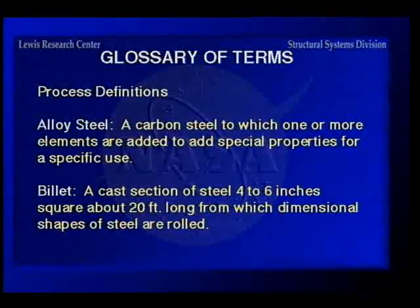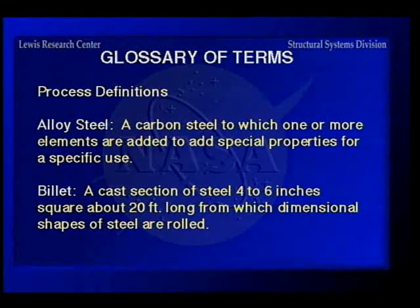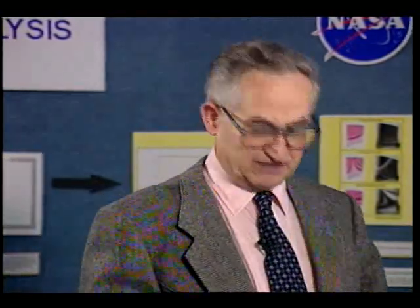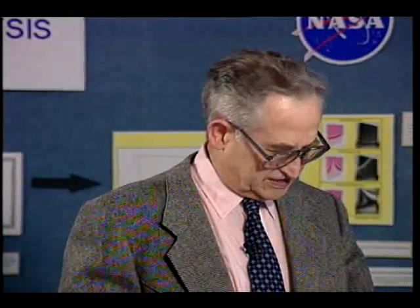In the glossary of process definitions, killed steel is important — it makes the steel chemically stable to avoid processing problems. Ford and Lincoln vehicles had bumper beams that disintegrated because the steel was not properly killed. Pickling — the removal of oxide scale by acid dipping — is important to prevent corrosion during manufacturing. Nitriding and case hardening are used when you want the material to remain ductile for impact applications, hardening just the surface by adding enough carbon to slightly harden it.